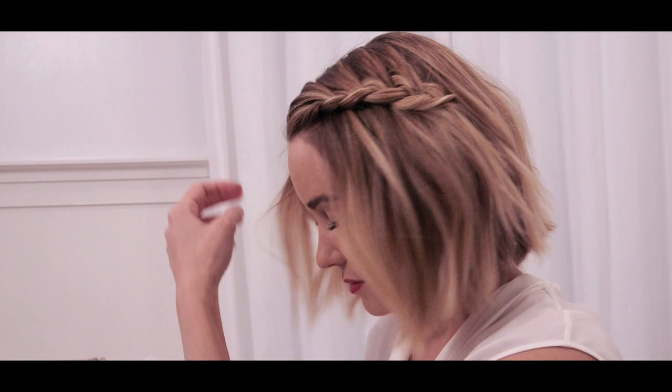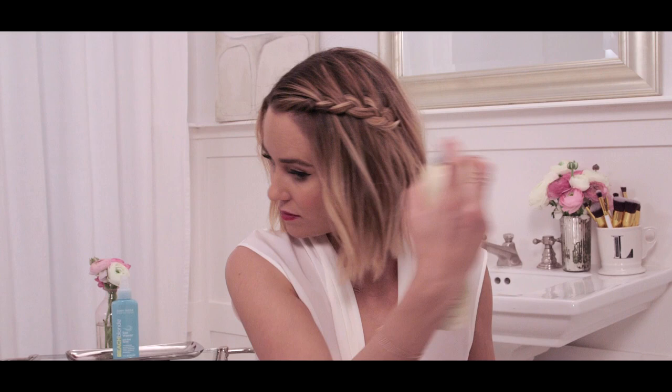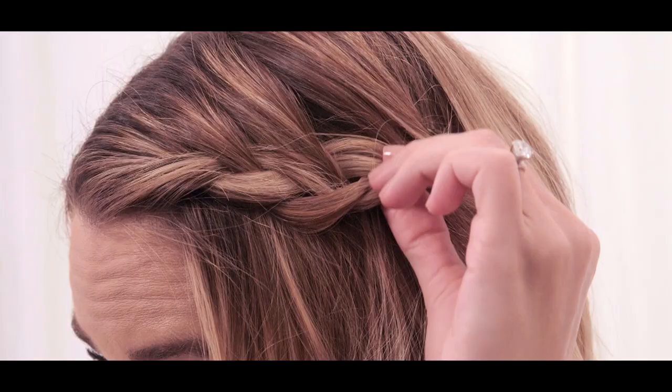To finish your look, you're just going to take some Sheer Blonde Crystal Clear Hair Spray and just do a quick spray of your braid. This is great because it locks in your style but it doesn't dull your color. Just do that so your little braid holds, and your look is complete.